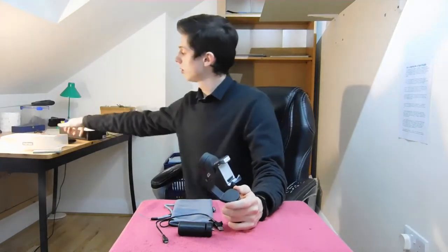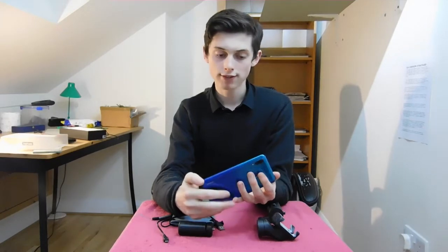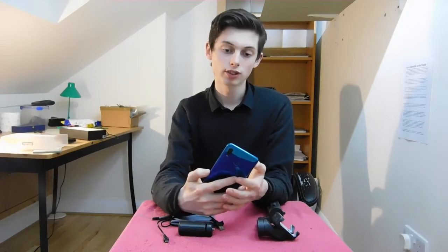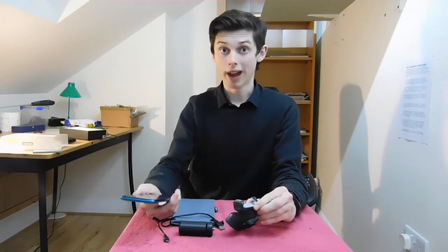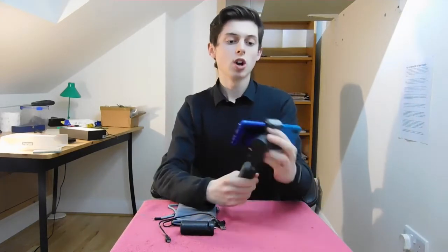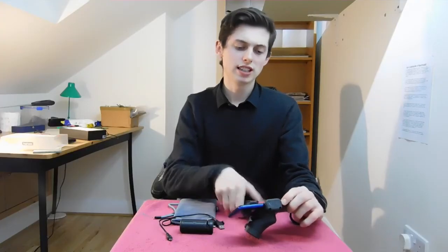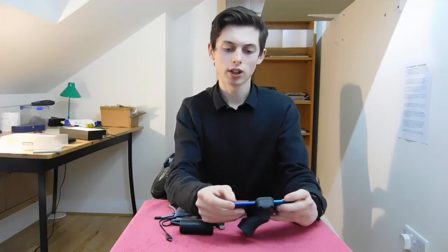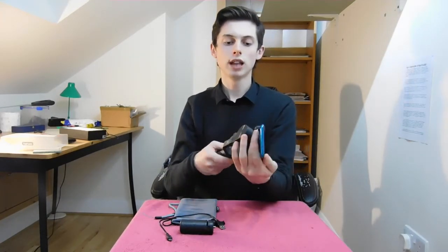One downside of a gimbal is that you have to take the case off your phone. As you can see the case is now off and it's not very easy to put on and off — you can't easily switch between putting the phone in the gimbal and taking it out. I'm going to put the phone in now — it doesn't take that long, but it is a little fidgety, especially when you're out vlogging.